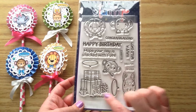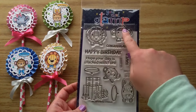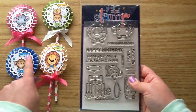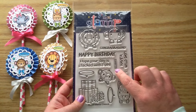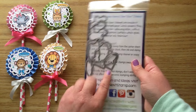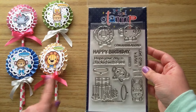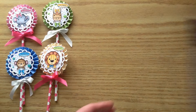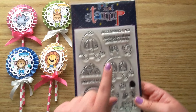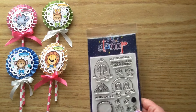For the stamp set I used this set called Stacked with Fun and you get all of these cute little guys here and then you also get the speech bubbles. And then I used the sentiment 'Celebrate.' It does come with coordinating dies that you can purchase separately and they cut out all those little images and also the speech bubbles. And then I just pulled in this set — this is All Aboard Spring Carts — and I just used that for the cute little bow.